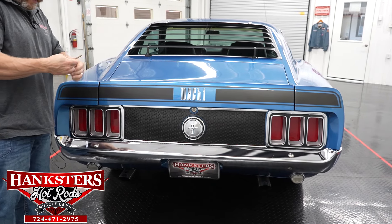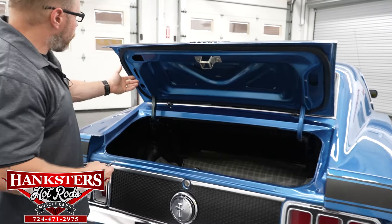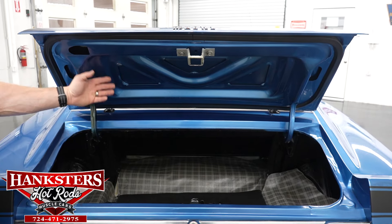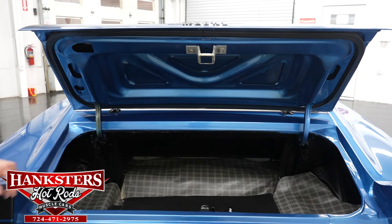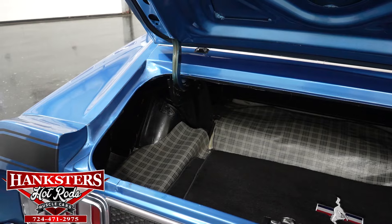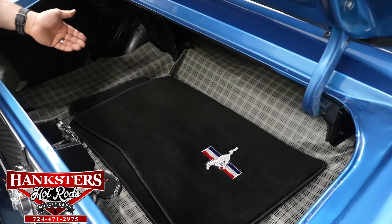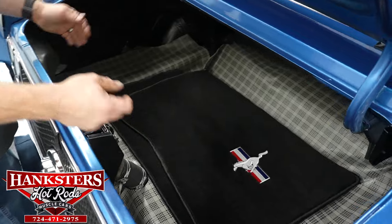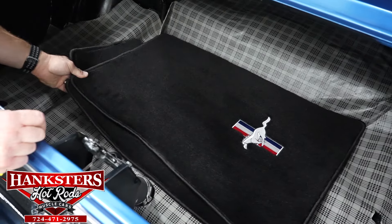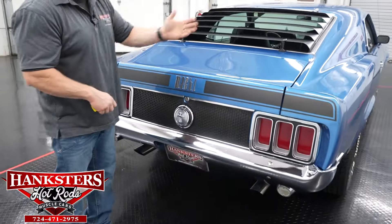Opening the trunk, the key works the lock. Weather stripping all the way around is in great shape with no rips or tears. The underside of the trunk lid is painted the same blue as the exterior. The rain gutters and water channels are solid and will direct water out the back of the car. The trunk mat is in great shape, and a set of floor mats will go with the car. Everything inside is good and solid.